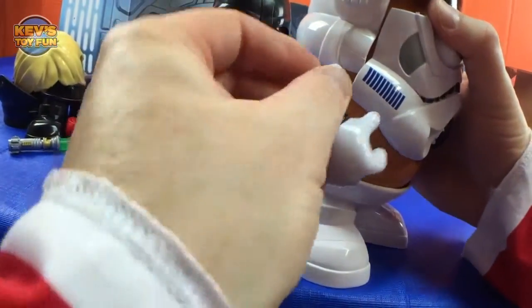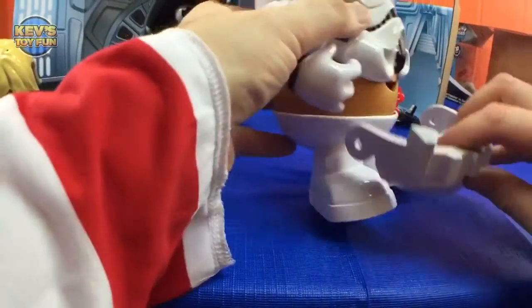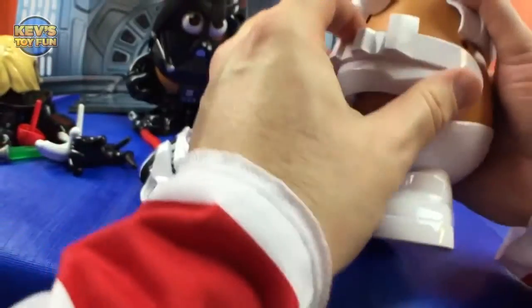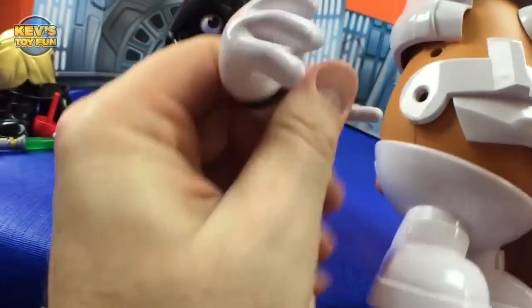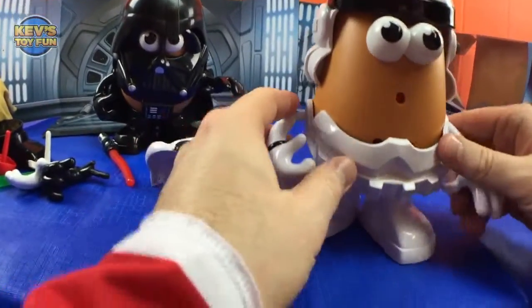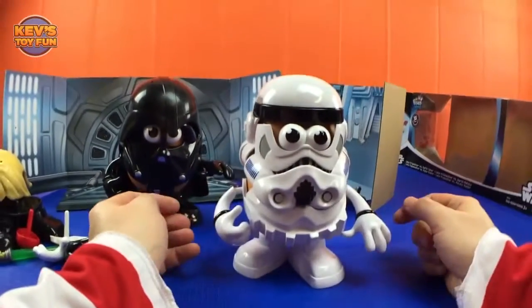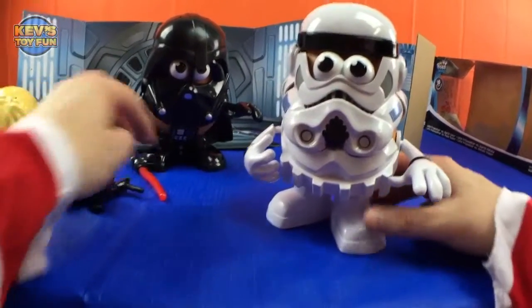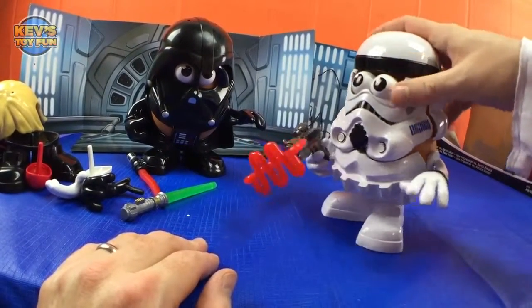Get his arm in. Let's take his mask off — there we go. Very cool. These holes actually hold his arms and his belt. There we go — perfect! Now we can put the face mask on. There he is — Luke is a Spud Trooper! If you want, you can put his blaster in there. There's Luke as a Spud Trooper — Luke Frywalker!